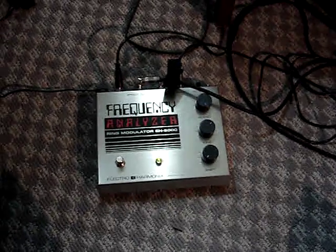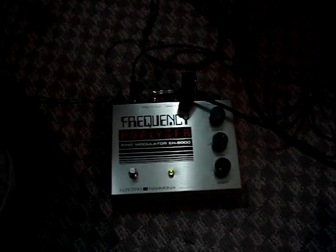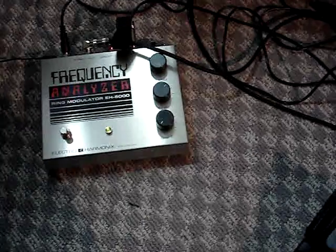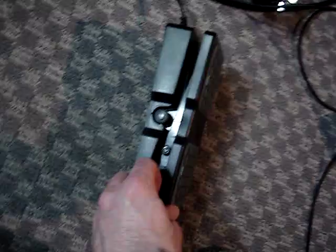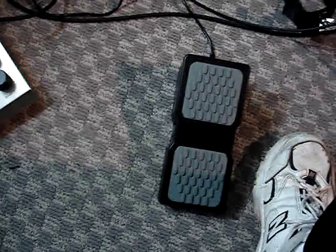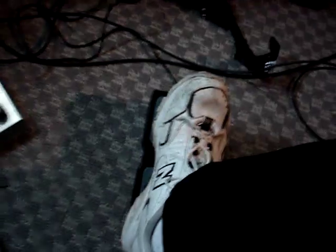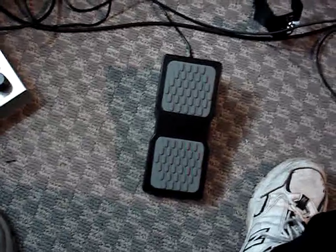This is a demo of the frequency analyzer with an expression pedal input mod. I've got an expression pedal jack wired to the shift knob — that's the lower knob. Right now I've got the shift pretty much on minimum, and then I've got my fine tuning and the little knob on the side of the M-Audio expression pedal set so that when the heel is down all the way, I get a sound that I like. It's in tune with my open D, and then as I change the expression pedal, it'll change the shift knob's location on the frequency analyzer.